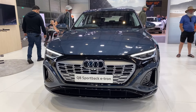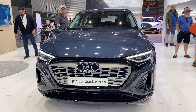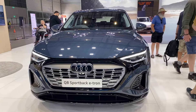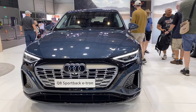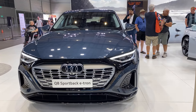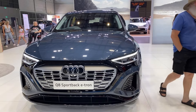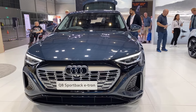The Audi Q8 Sportback e-tron has a 114 kilowatt-hour battery, 300 kilowatts of power, and 664 newton metres of torque. It uses a two-stage transmission as you tend to see in Audis and Porsches, with quattro all-wheel drive. 0-100 is 6.5 seconds, or 5.6 seconds in the boost model. It sits on 21-inch alloy wheels and can take up to 22 kilowatts AC charging.